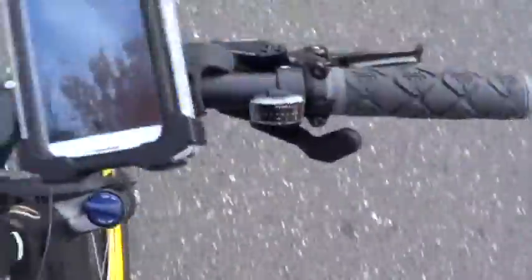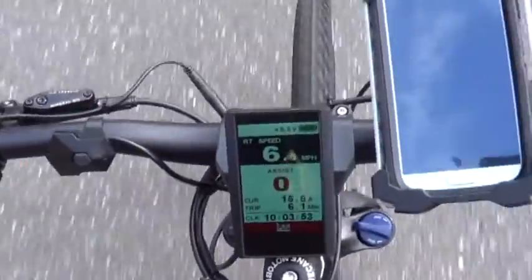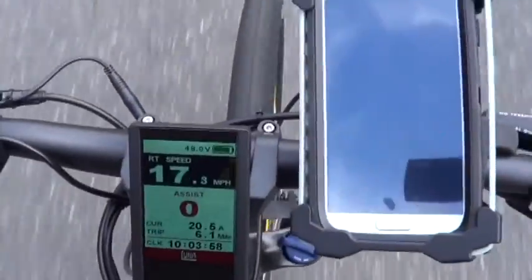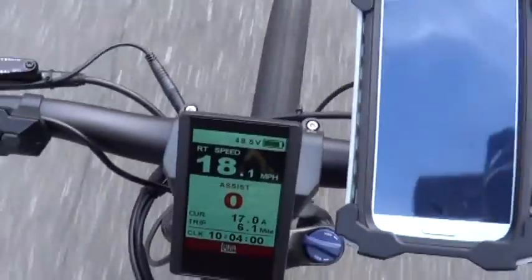Thumb throttle — I'm pedaling to keep going up the hill. You gotta pedal when you shift, so I shifted to first gear. Here we go — whoa, it wants to pop a wheelie! Holy shit. That's just first gear going up a hill.